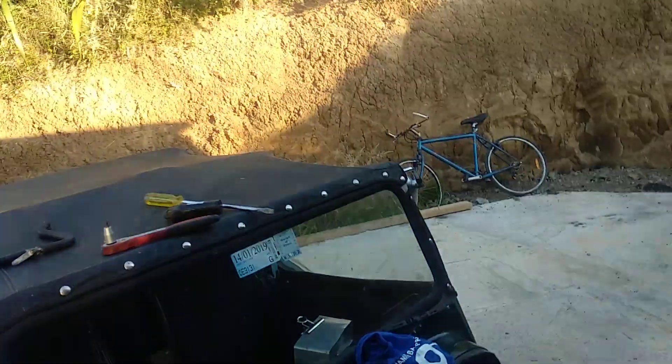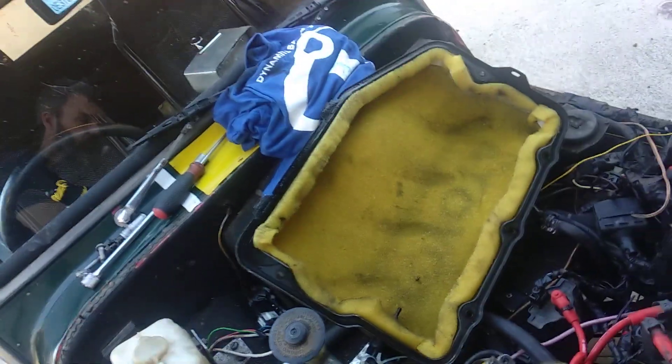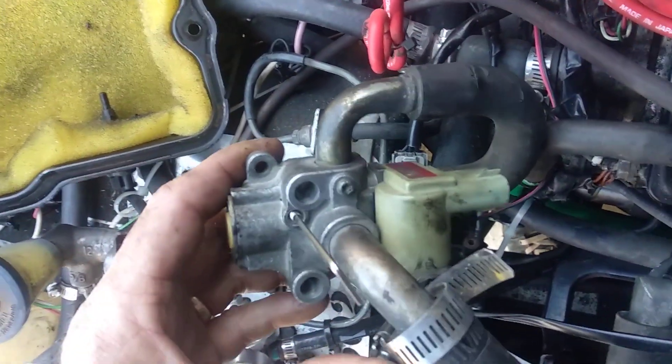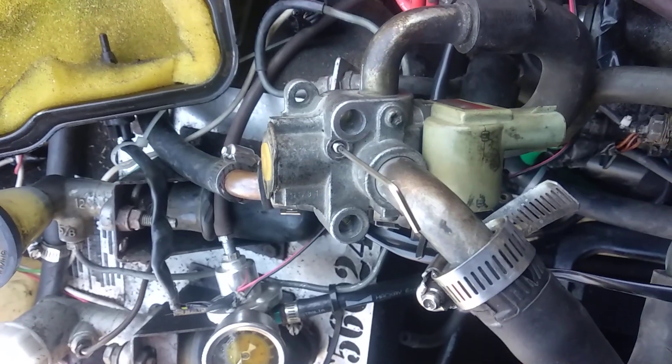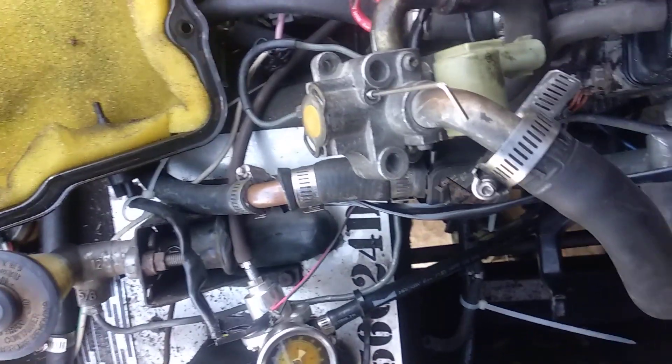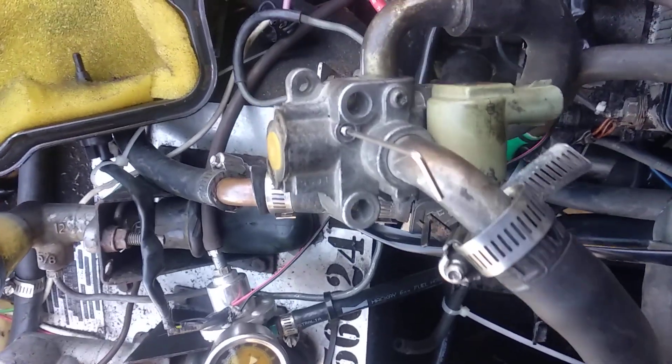From 4AGE New Zealand and Lotus 7 New Zealand Facebook groups. We're dealing with a 4AGE blacktop Toyota 20 valve. This device here — it's not connected to the motor, it's just sitting here floating. It's called the IAC, which is the idle air control valve.